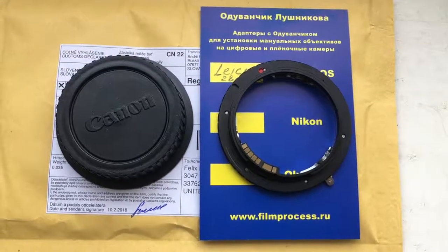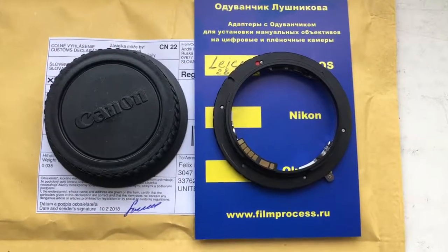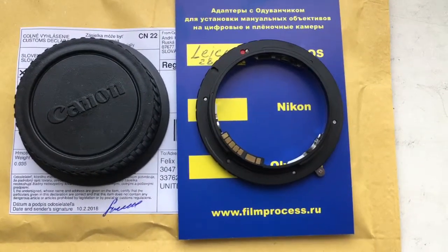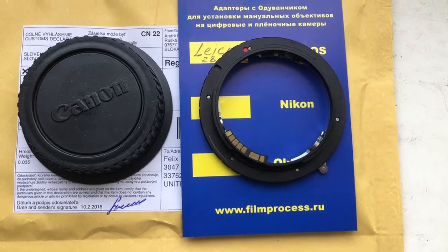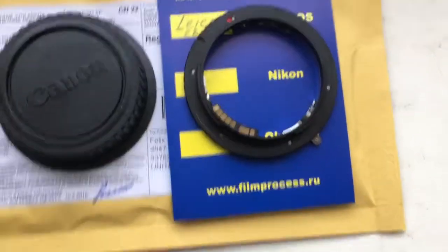Hello Felix! This video is about your adapter Leica R to Canon EOS. I pre-programmed the chip on this adapter for your lens 28mm and aperture 2.8.